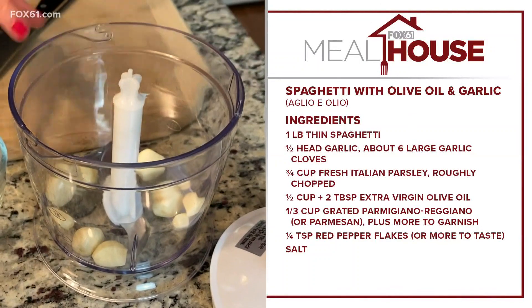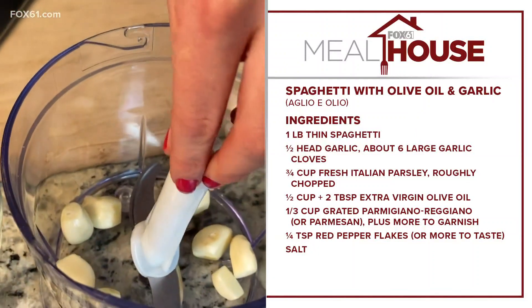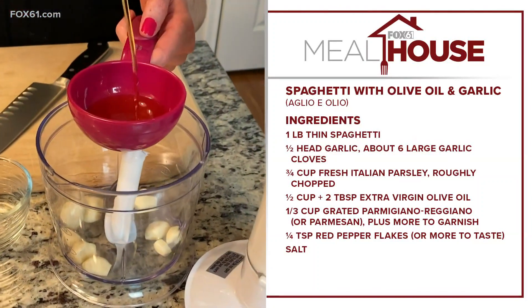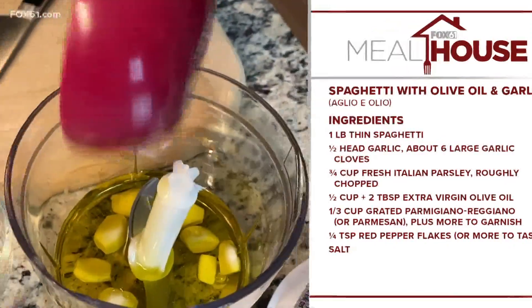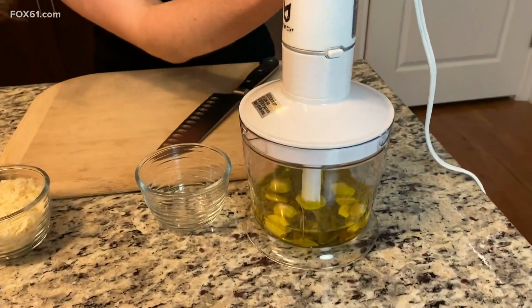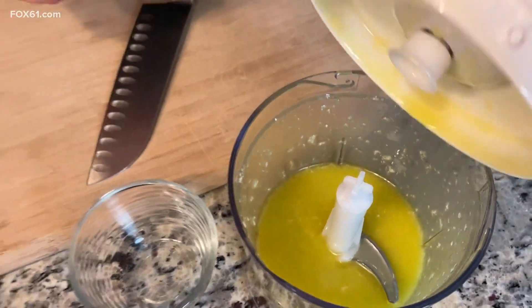I'm going to stick the garlic cloves right into my mini food processor. You can use either a food processor or a blender — just make sure the blade goes down really far so the garlic gets chopped up nicely. Then I'm adding a half cup of olive oil. That's quite a bit, but it's for a full pound of pasta — this is your sauce. You want to make sure your pasta isn't dry. Let it blend — it looks perfect, almost like a garlic puree. That's exactly what you want.